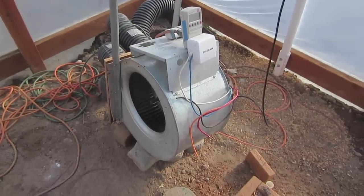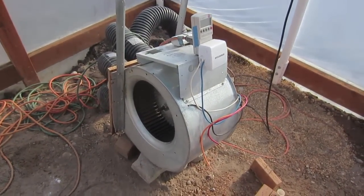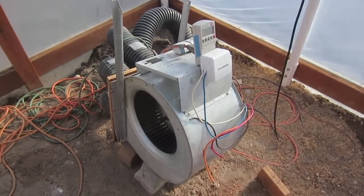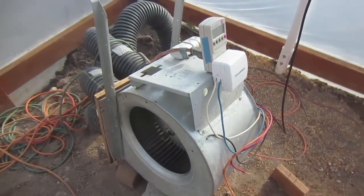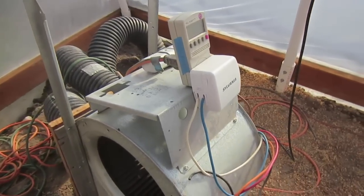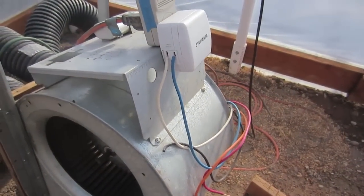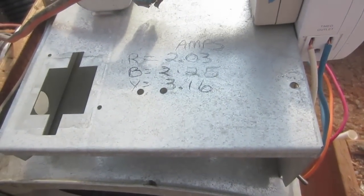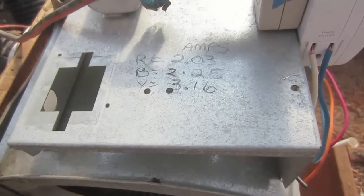One of those tests is the blower for the GeoAir tubes. As you can see, I have a one-third horsepower furnace blower that I got at no cost from a local heating and air conditioning company. This seems to be working quite well. I've got a kilowatt meter on here, a timer, and a couple of wires. The different colored wires indicate the different settings for the fan. With the red wire plugged in, I'm pulling 2.03 amps; the blue wire, 2.25 amps; and the yellow wire, 3.16 amps.